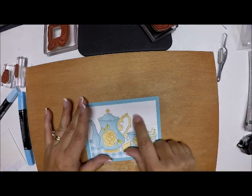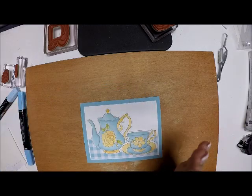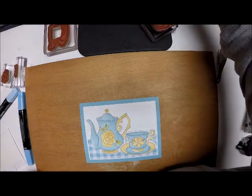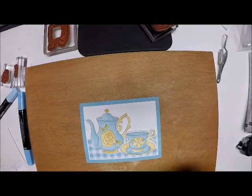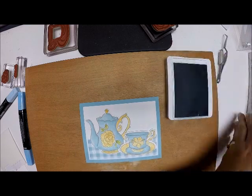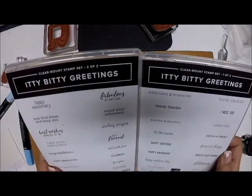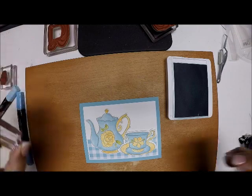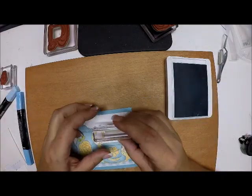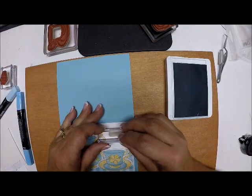Now I'm going to put my sentiment here. On the sample I used 'Happy Mother's Day,' but I'm making this as a thinking of you card for my friend. I'm going to take the Balmy Blue ink and use the Itty Bitty Greetings set - it's a two-package set - and use the sentiment that says 'a little hello,' because I'm just going to drop this in the mail to let her know I'm thinking of her. I'll flatten that out and put it right there.